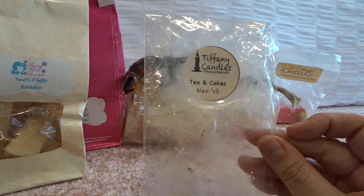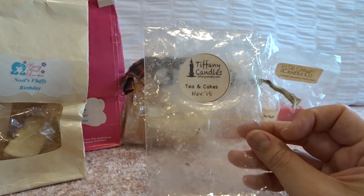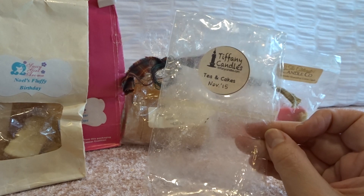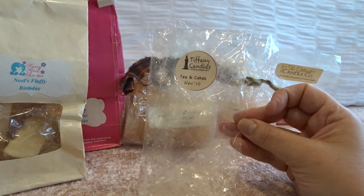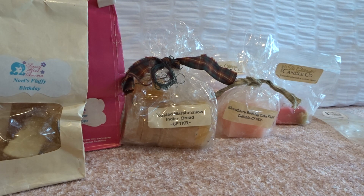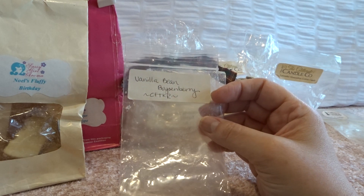Now for the empties. From Tiffany Candles, I melted a couple tarts of tea and cakes from November 2015. I don't care for the tea and cake scent that much — it tends to be kind of like a lemon tea with a cake note — which is why I still had this in my stash. I put it in my bedroom; it wasn't super strong but I could smell it. I actually enjoyed it more because the scent had faded a little so it wasn't overpowering, but it's not a scent I would reorder.